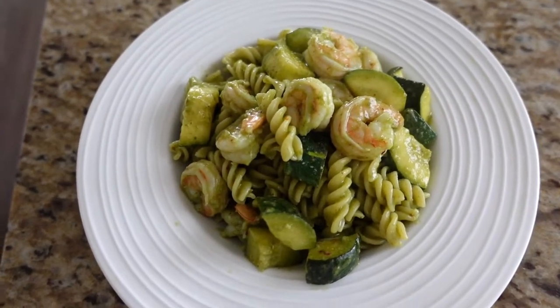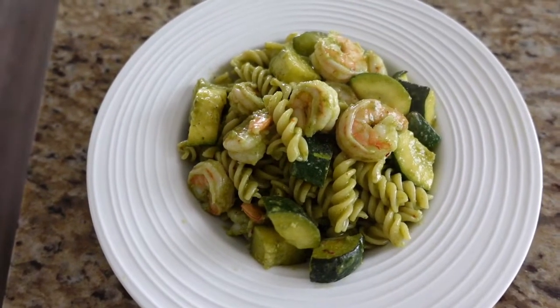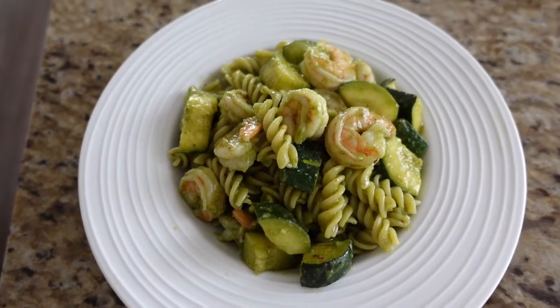Pasta, pesto, gambari, and zucchini. So it's pasta with pesto — a basil pesto with shrimps and zucchini. Enjoy! Bon appétit! Happy lunch break!